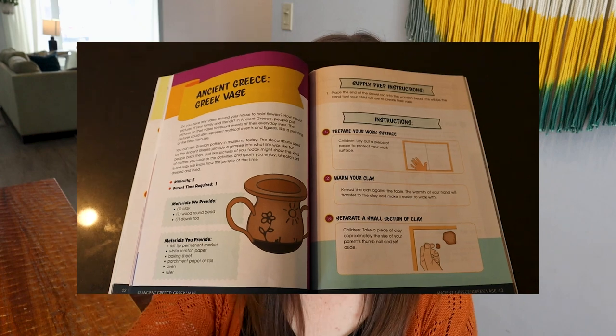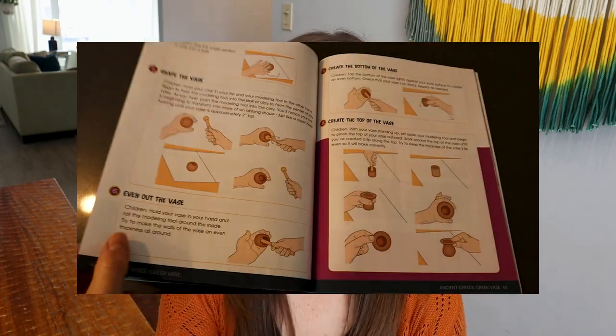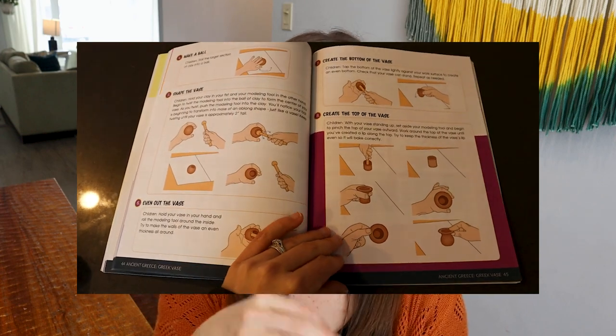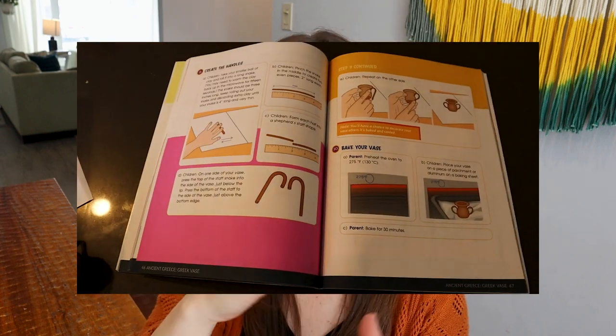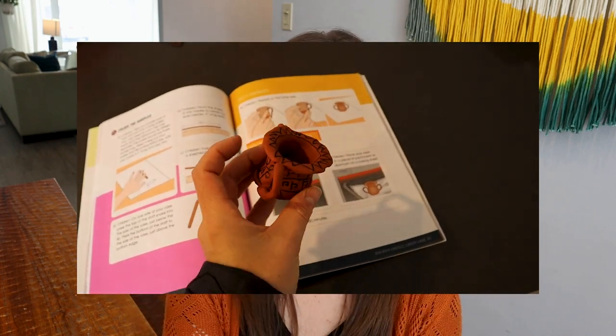There was one from Greece — a vase project. My daughter did this little vase, and I'll show some footage of what the inside of the instructor's guide looks like for this. This was another favorite. There was a part of the instructions that told the kids to roll a roller inside to try to make it bigger, but that didn't work as well, so I just told her to use her hands and shape it into a vase and she did just fine. It's good to try what they say but then adjust as needed.